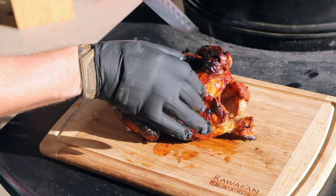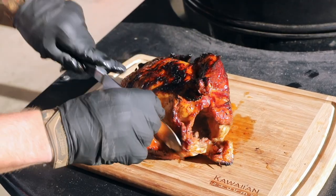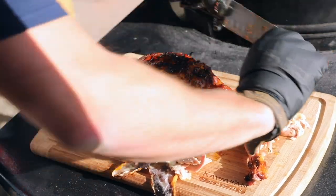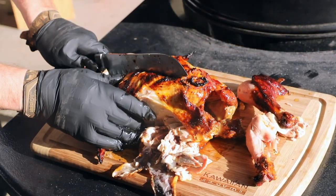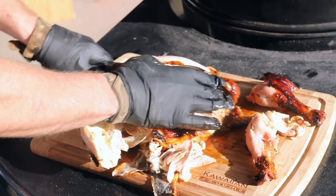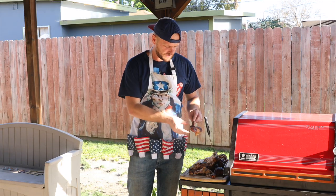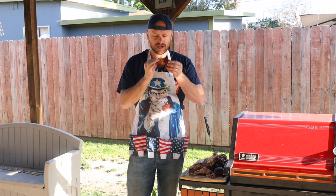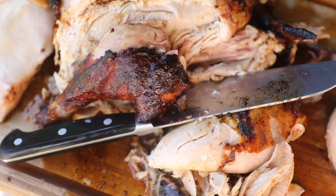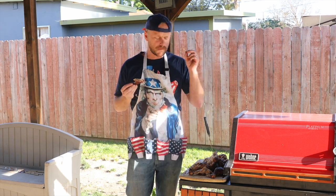Let us dig in. Got this leg right here — juicy and tender. Let's go in for a taste test — got the chicken wing here. Wow, juicy, moist, not bad at all. If I were to do another chicken, it would be exactly like this. This came out perfect.